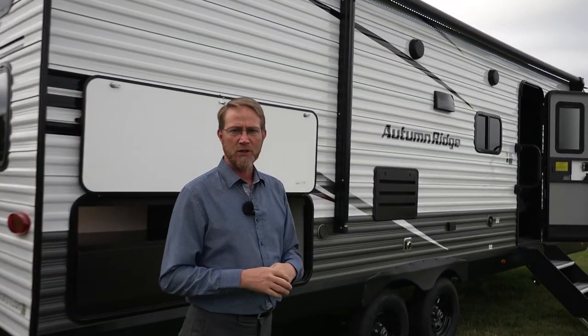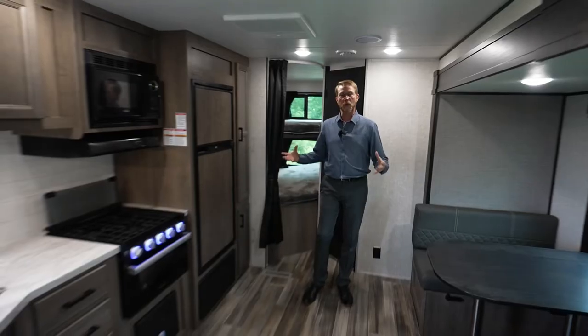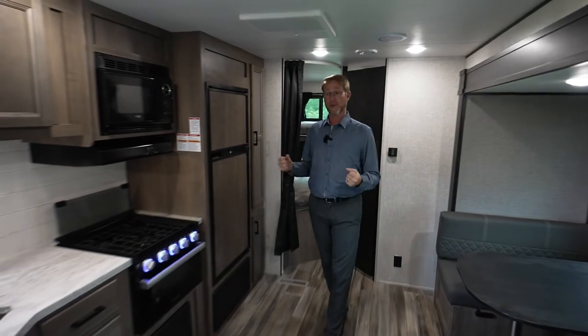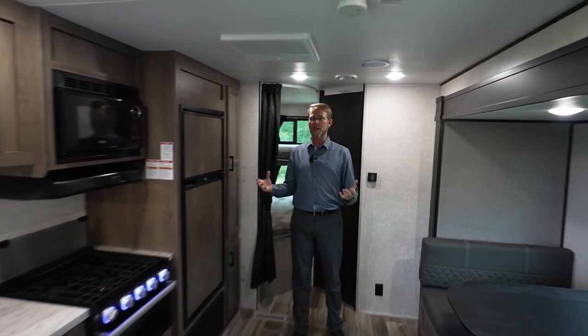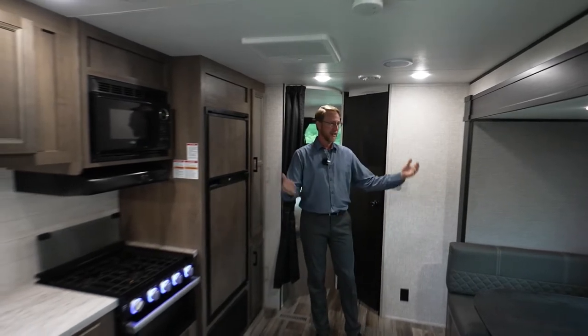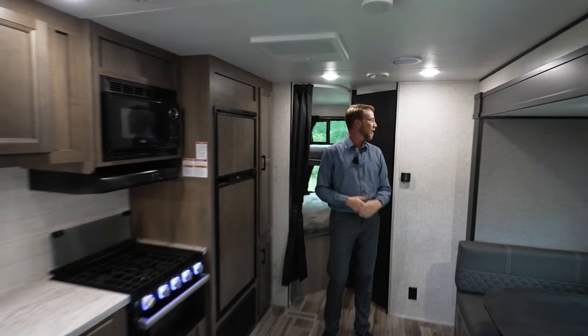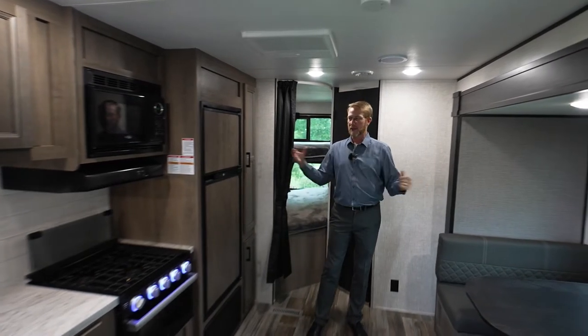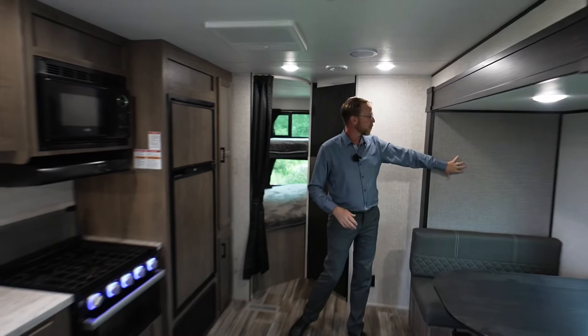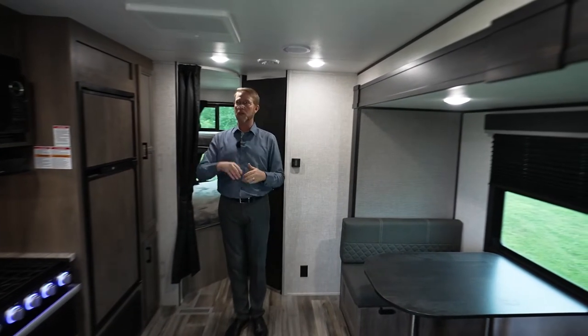Let's take a look on the inside at what's new for 2023. We're inside the new 2023 26BHS here for StarCraft RV, the Autumn Ridge. With the shades half drawn it's still fairly bright in here — we've got new wall board that gives it a lighter, brighter appearance inside. We've also got a new accent wall board that gives more definition in our slide outs and front walls.